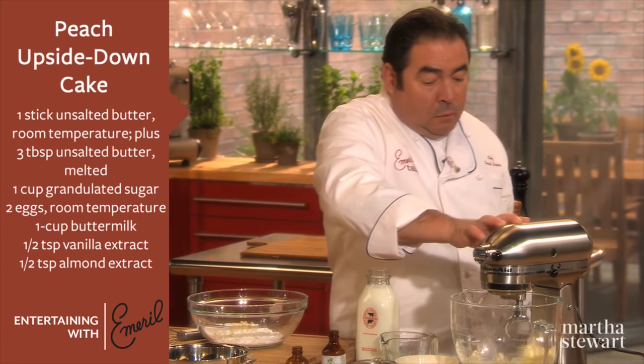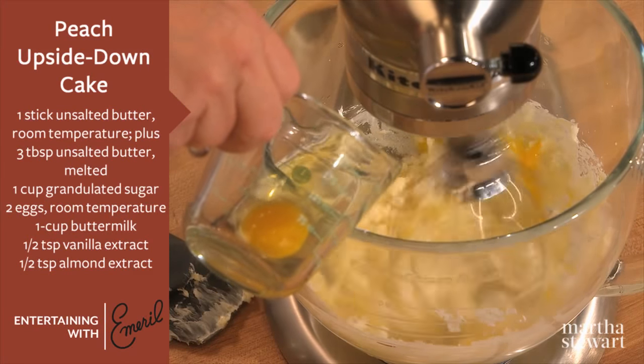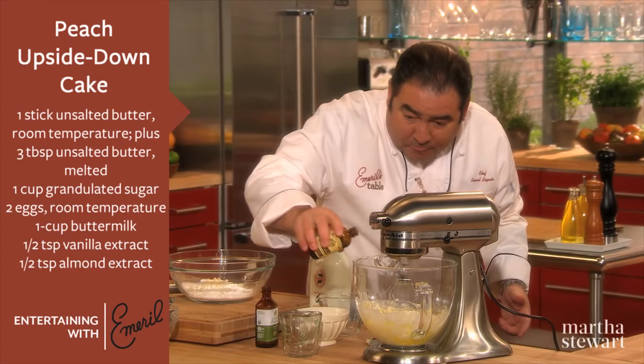In here, we're gonna take unsalted butter. We're gonna add the sugar, which is a very important key. We're gonna add one egg at a time. We're gonna add a little bit of almond extract — this is pure — and a little pure vanilla.